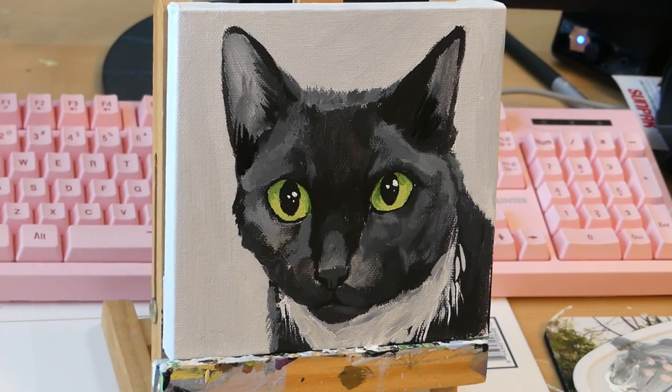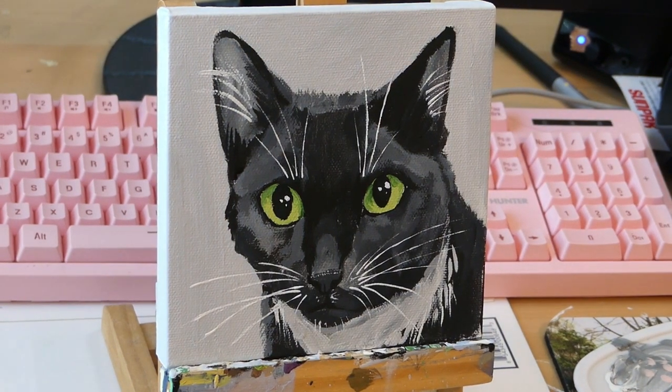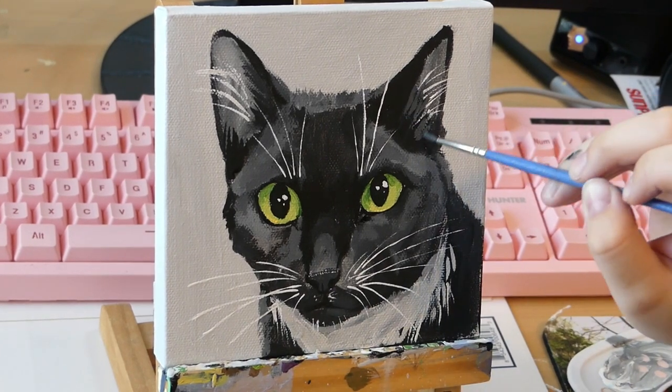Next I did the whiskers — and again I had to pull the canvas away because these are super fine details. They look kind of big in the video but in real life it's a really thin line. Then I'm just finishing off some of the details, and that was the finished portrait.